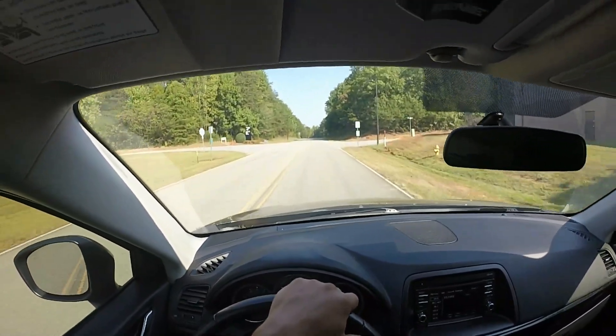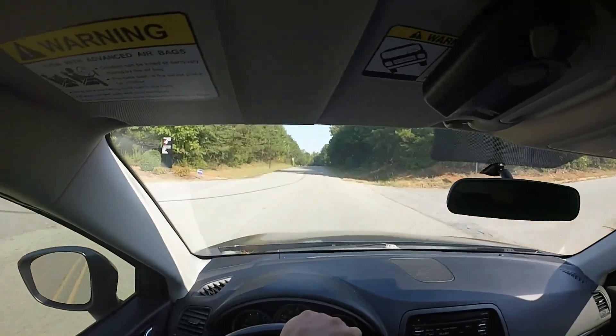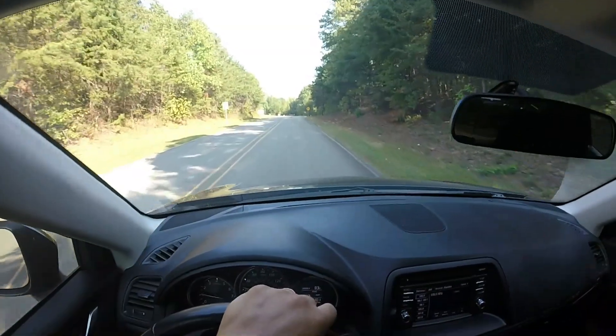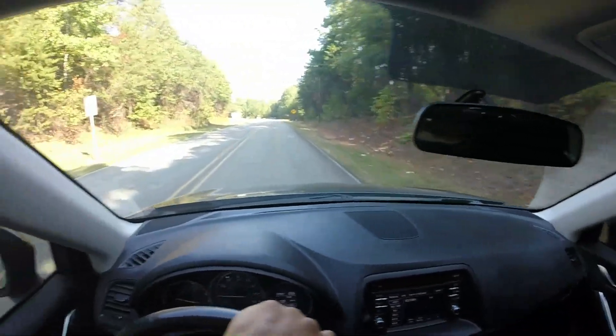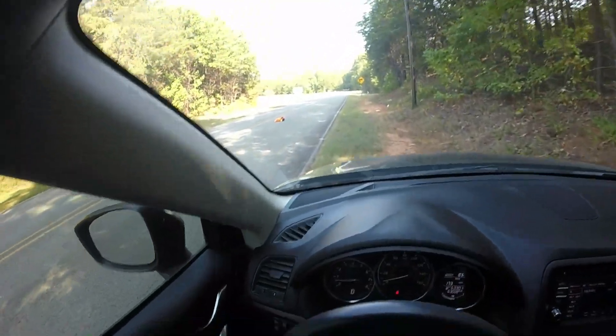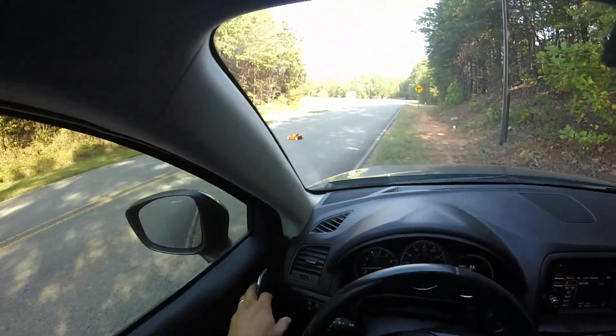There it is, there it is. I started turning around, looked like — just hold the brakes guys, and then I start trying to turn, and obviously it don't always work out like I want.